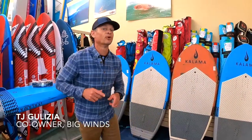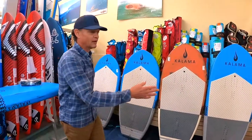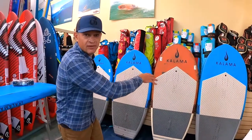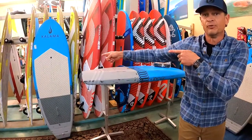Welcome to Big Wins — exciting news: the new Kalama Performance E3 boards are here. We've been waiting for these all summer and now have a full stock. The sizes range from short and stout for the winged SUP boards to long and narrow for the new downwind prone SUP foil boards.